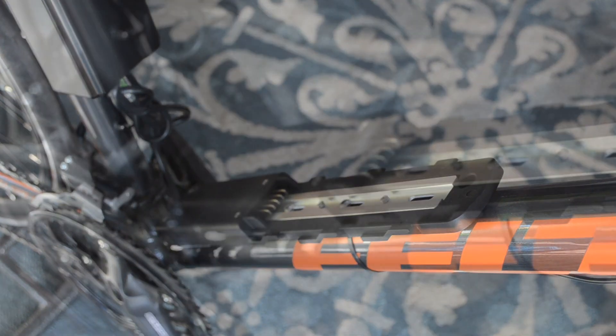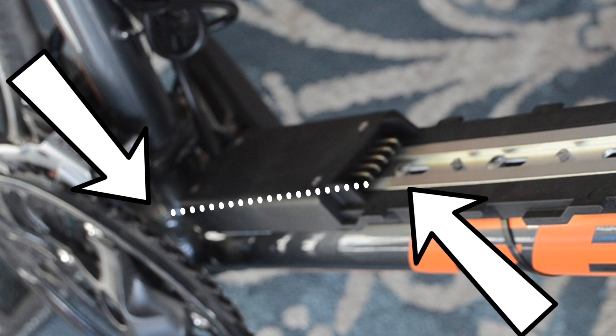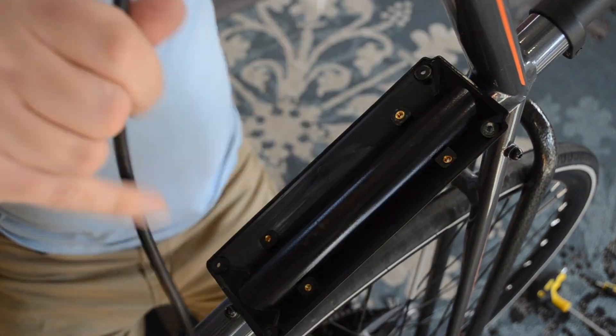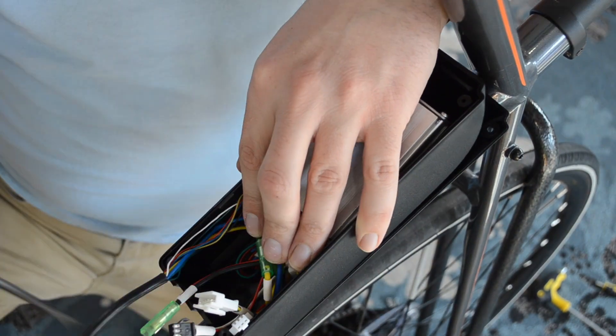Let's talk about installation for a bit. Installation is going to vary widely depending on what kind of bike you put this on. One thing to look out for is having enough space for mounting the battery rack — you'll probably want at least seven inches between the bottom bracket area and the first spot where you screw in the plate for the battery. Also, if you have a step-through bike with a really large down tube, you might need to mount your controller on the seat post tube or somewhere else.